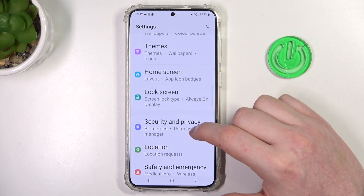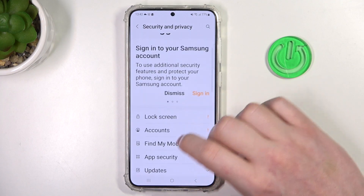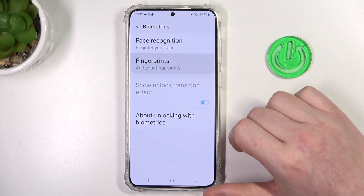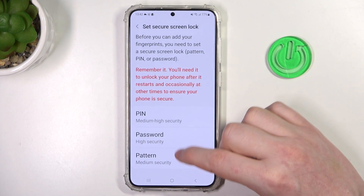Let's try something else: Security and Privacy. And here's Biometrics. Now Fingerprints — and that confirms that this device does have the fingerprint sensor.